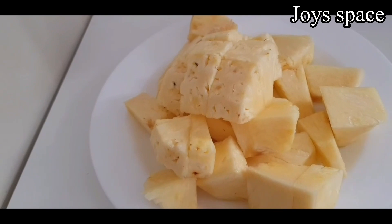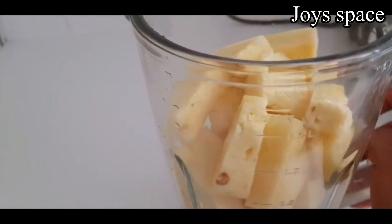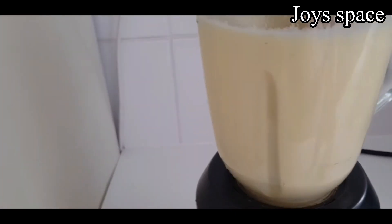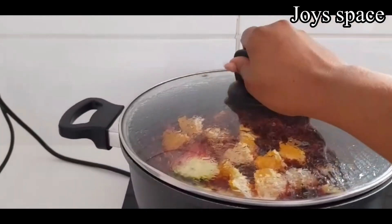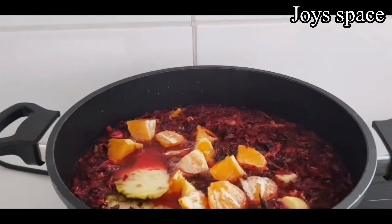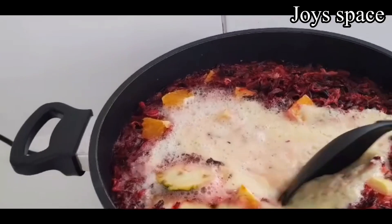So here I have my chopped pineapple and I'm going to transfer it into the blender and blend it. After blending my pineapple, I'm going to add it into the pot, stir everything together, and allow it to boil for some more minutes.